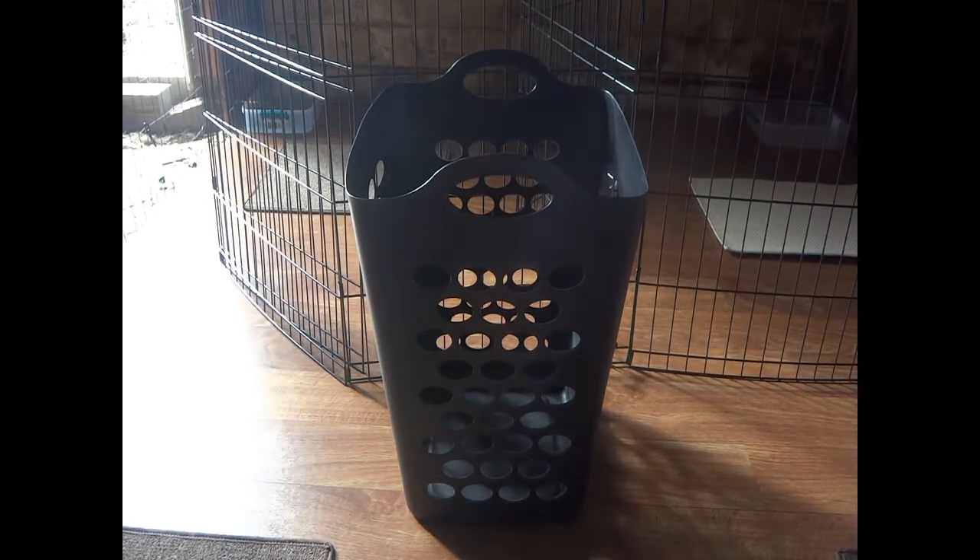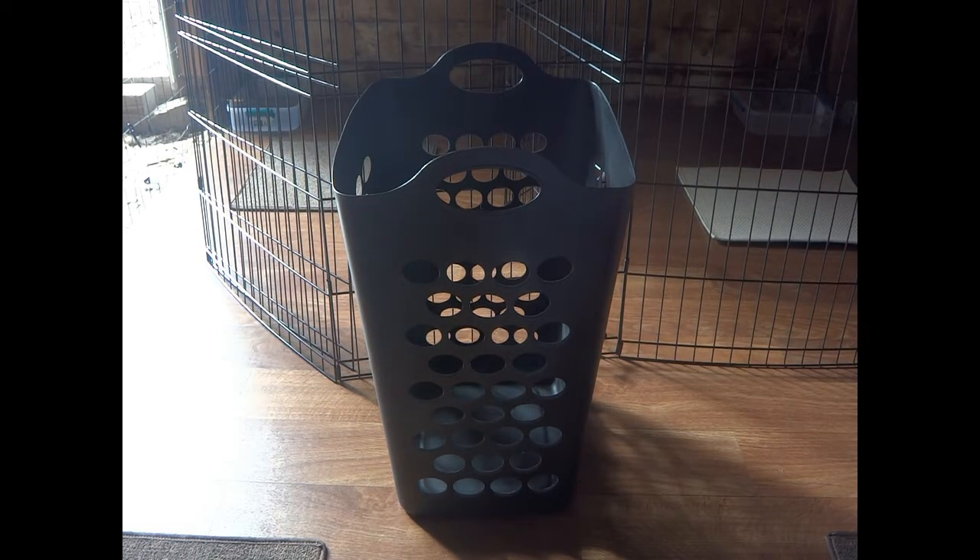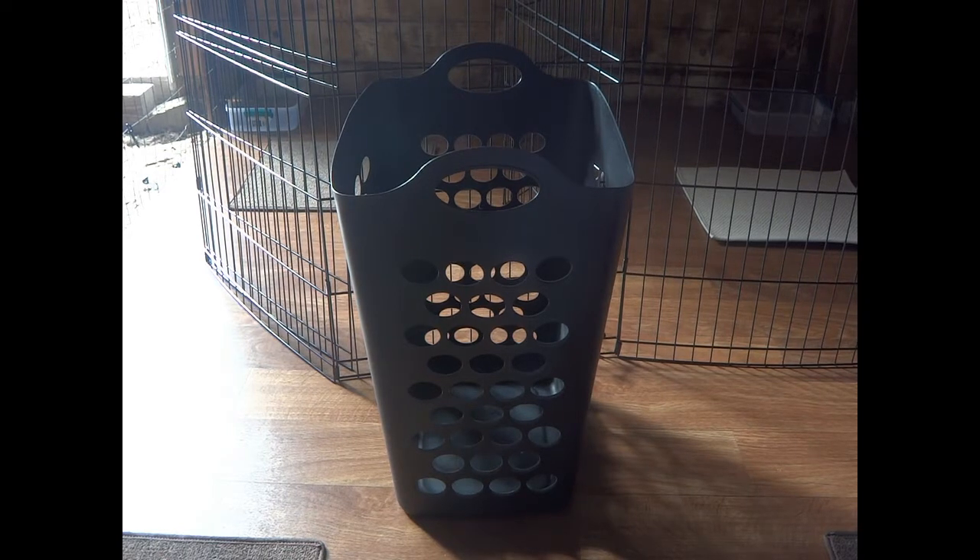In this video I'm going to show you how to turn a laundry basket into a rabbit hay feeder. If you have just one small pet that you're trying to make a feeder for, you can leave the laundry basket whole. But I have multiple rabbits in multiple different enclosures that I want to give hay to, so I'm going to cut this basket in half so that each rabbit gets half a basket of hay.